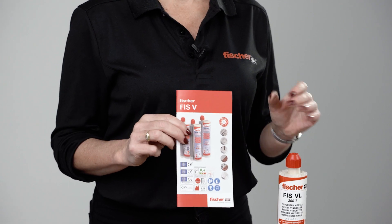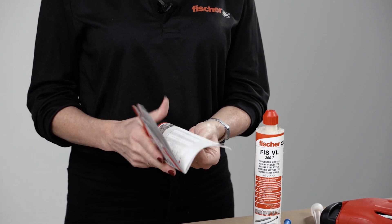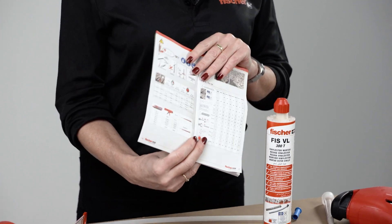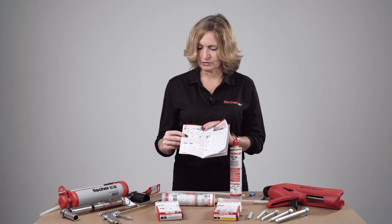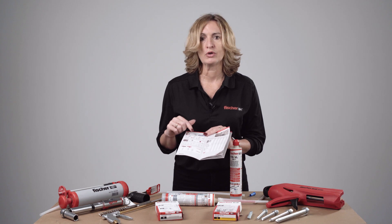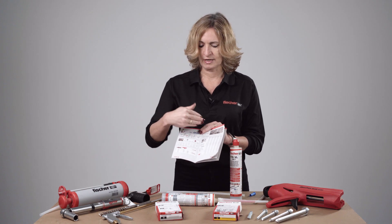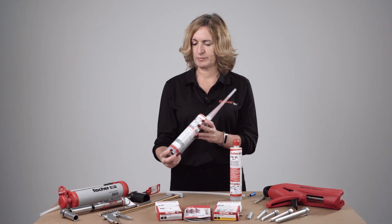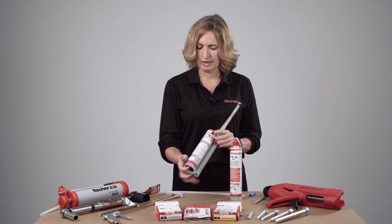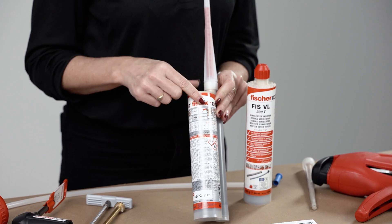All the information is in the installation leaflets, which are supplied with the resin cartridges. These are very useful because you will find all this information listed clearly — the correct hole diameter, the correct brush, setting time, curing time, and maximum installation torque values. Installation instructions can also be found on the cartridge itself, including how to install the fixing correctly and, most importantly, how to clean a hole.